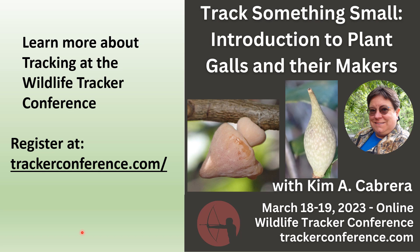If you want to learn more, there is a tracking conference coming up on March 18th and 19th, 2023. To register go to trackerconference.com, and if you want a special discount code message me on Facebook for the early bird rate. I will be presenting on gall at the conference, and there are lots of great presentations lined up. Thank you for listening and I hope you continue your tracking adventures.